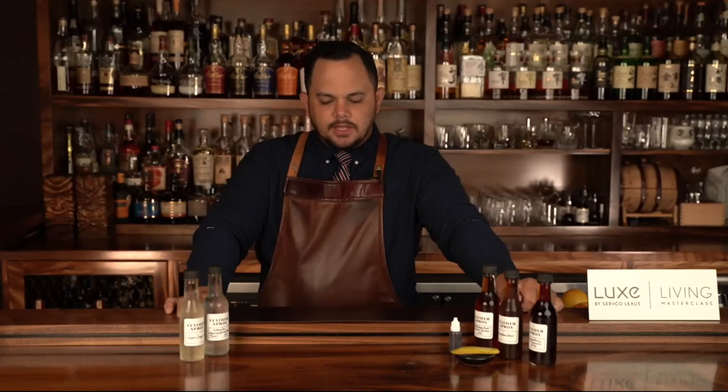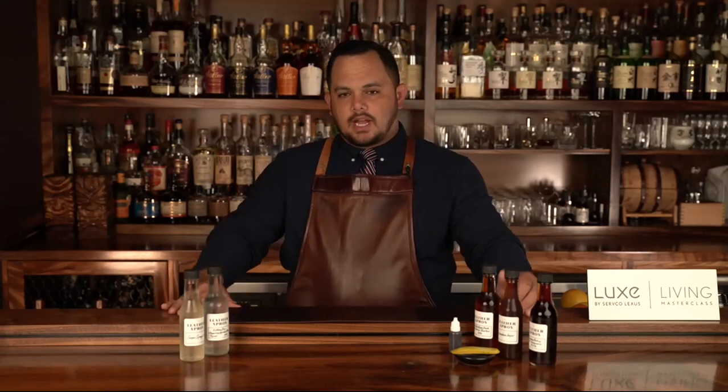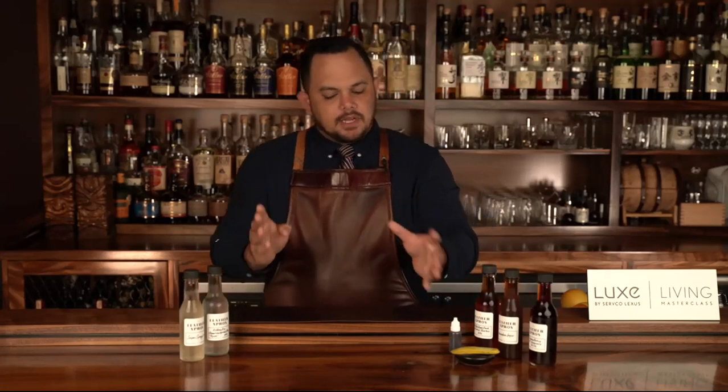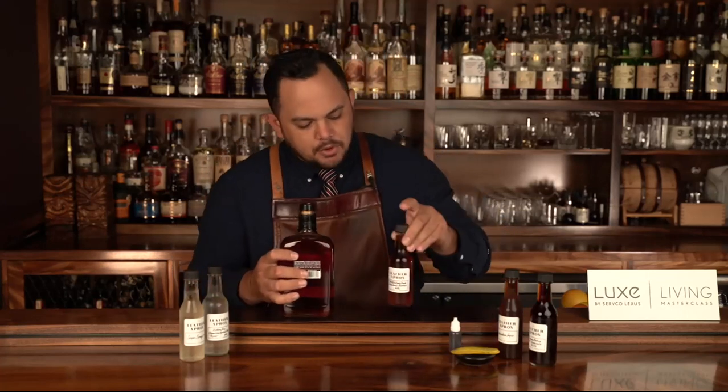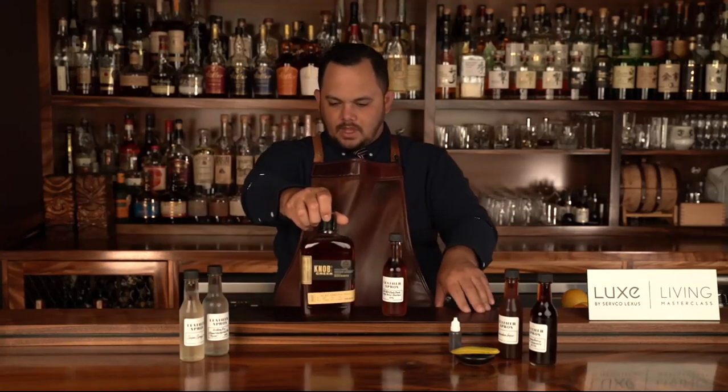We're going to go to the BLA Old Fashioned to get started. The Old Fashioned is one of my favorite cocktails — it was the cocktail my business partner Tom and I came up with before the concept of Leather Apron even existed. It's essentially comprised of four elements: spirit, sugar, bitters, and water. Every ingredient plays such an important role, so it was very important for us to choose those ingredients with that in mind. The first ingredient is the Knob Creek Single Barrel Bourbon.